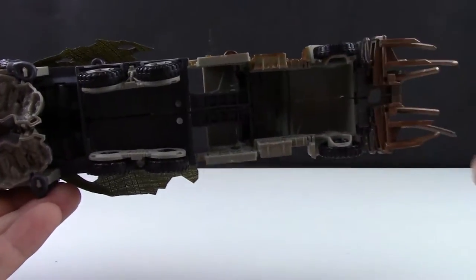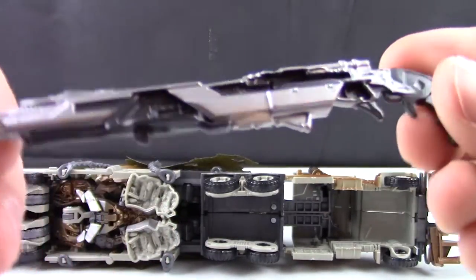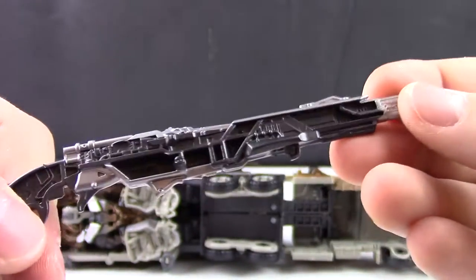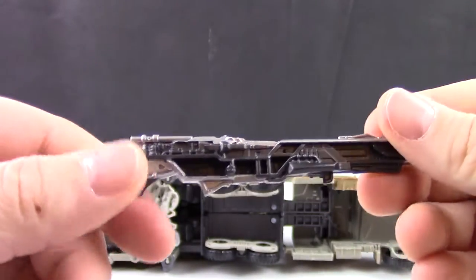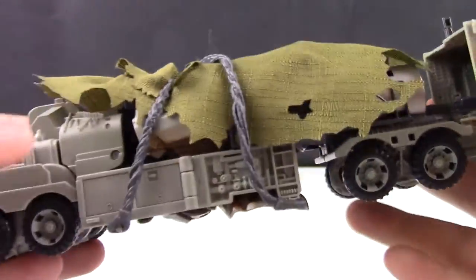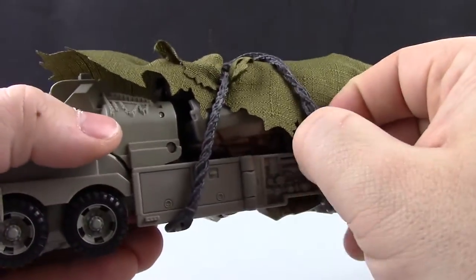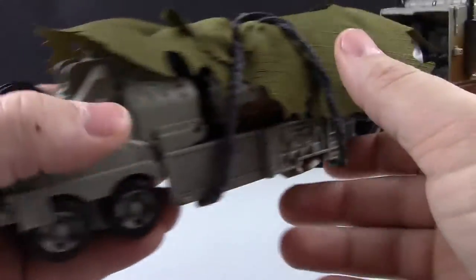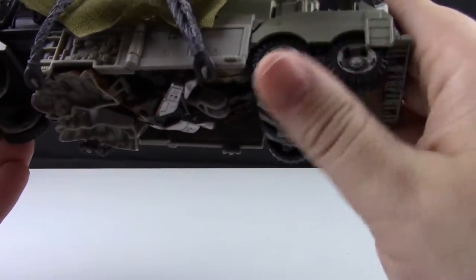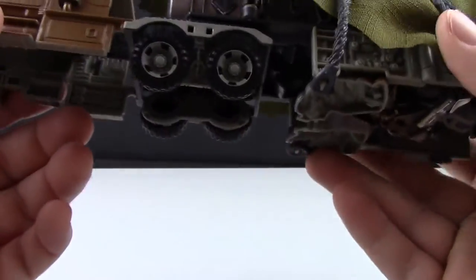He comes with his gun, which doesn't peg in all the way — it came off pretty easily. The gun is painted in silver and gray throughout with very nice detail, though one side is just a hollow mess. Back on Megatron, we see his cloak hanging off the back of the truck, covering most of the back held down by rubber chain-like pieces. In the back of the truck there's good detail, though the wheels are plain plastic.